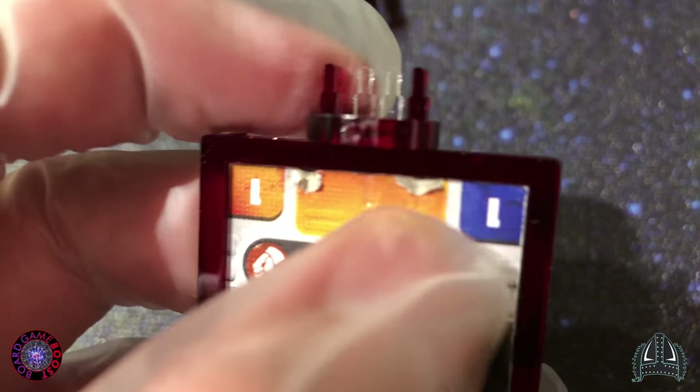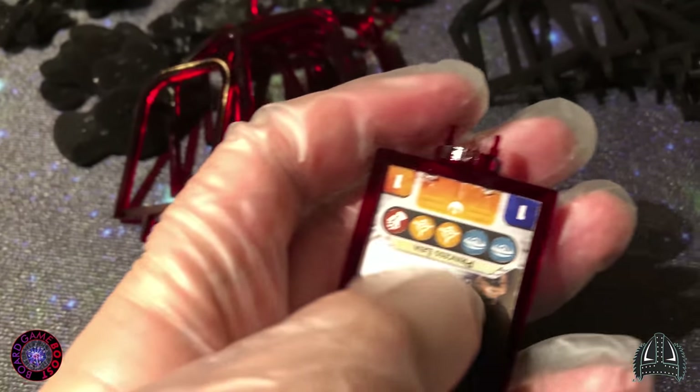Just look at this — these stands from FFG are horrible. And yeah, I am watching something on Netflix while I am doing this. Why not?